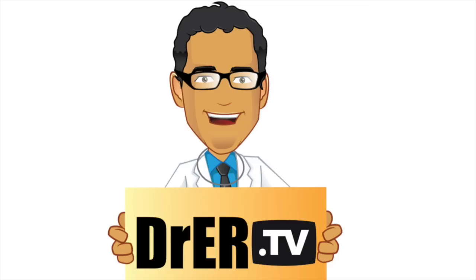Hello and welcome to another video by Dr. Carlo Ojer, Board Certified Emergency Physician, in the new domain Dr.ER.TV.